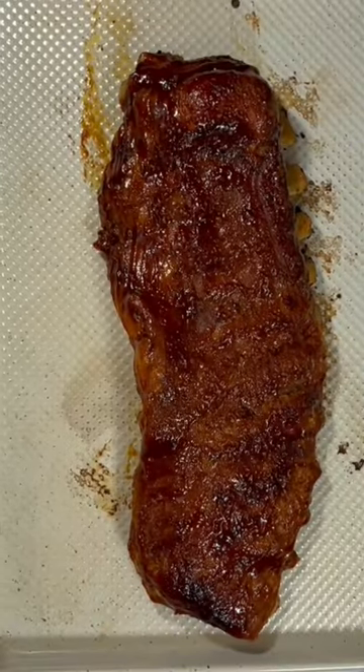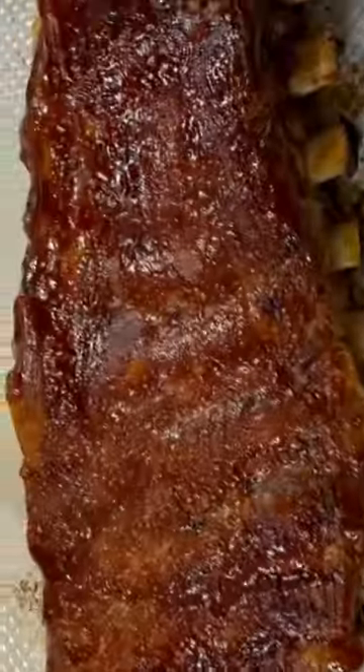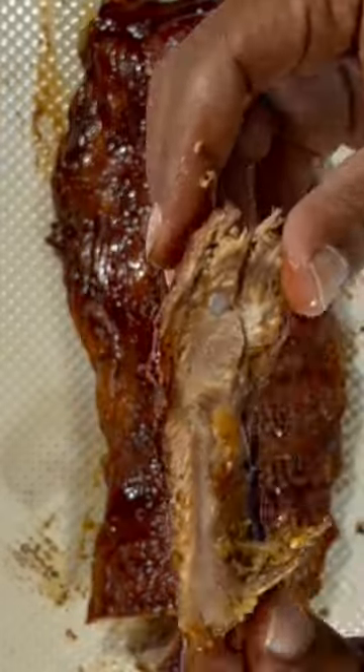Then we're gonna add these to our broiler — three to five minutes in the broiler, and after that these are ready to go. Crock-pot barbecue ribs. Serve and enjoy.